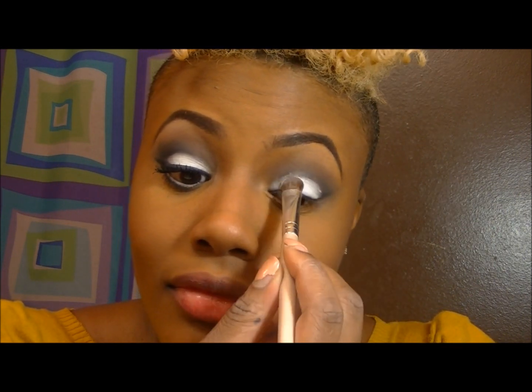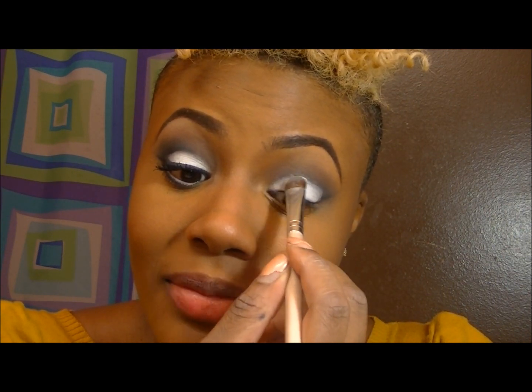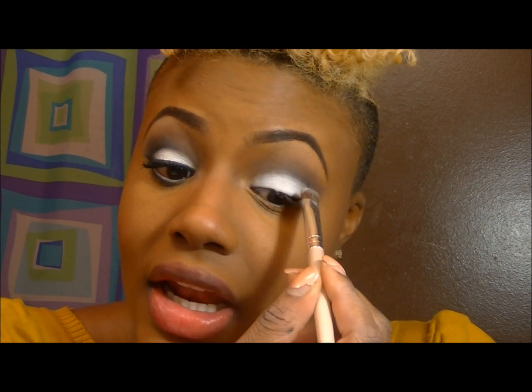Going in with a white that I just ordered off eBay — it's the purest white that I have and I really like it. Just putting that all over my lid.